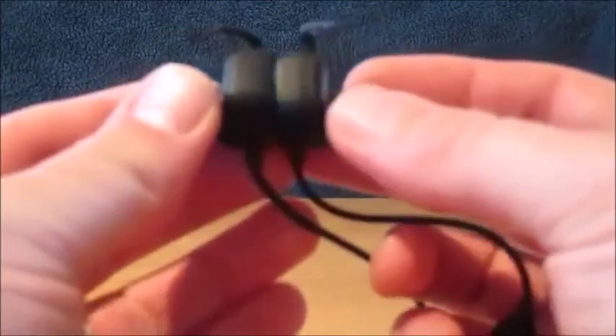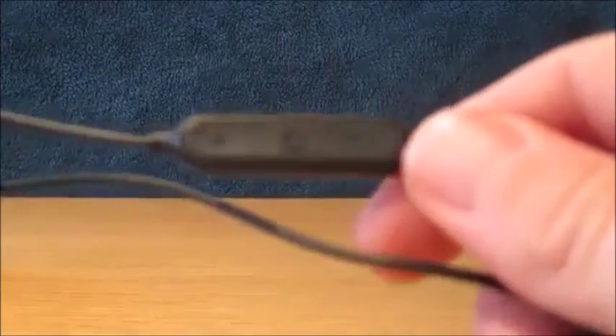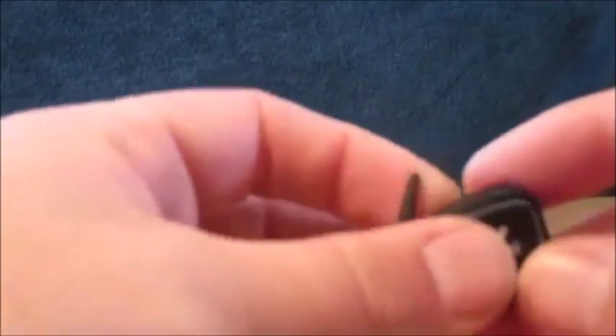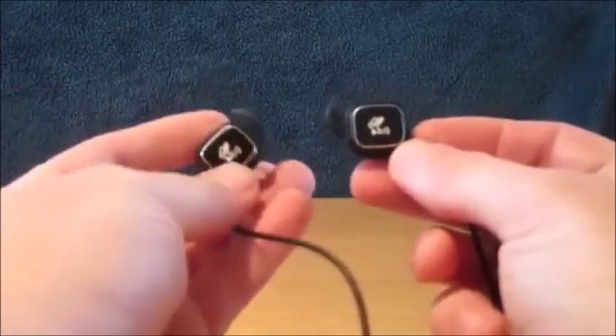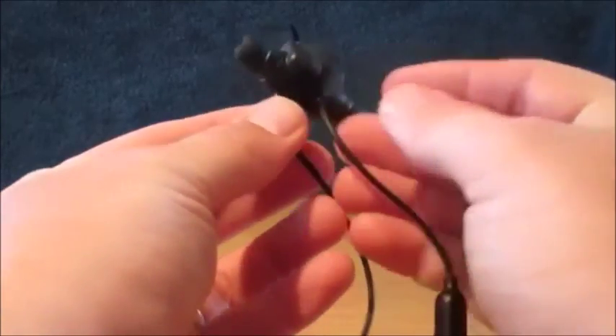It's a really nice set of headphones. With that magnetic on/off feature, if you close them you can see it powers off — the light goes off — and open them up and it powers on and connects again straight away. They're really comfortable to wear and you do get the extra ear tips for your own comfort. So there we have the SoundPeats Q20 Bluetooth sports headphones — thanks for watching, see you next time.